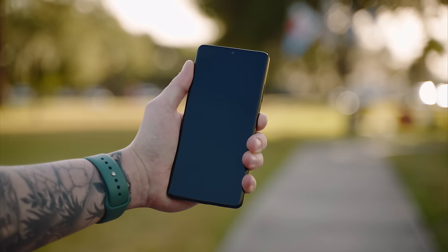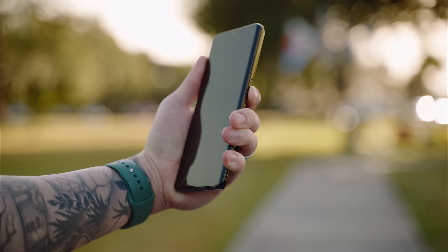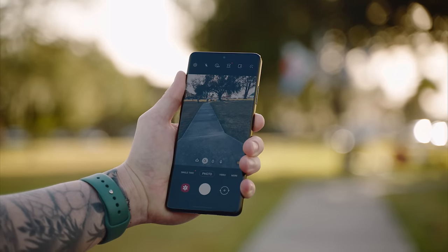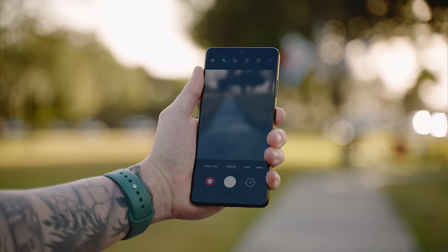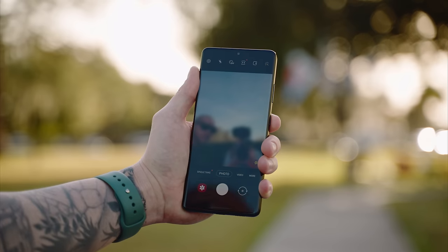The first thing I want to show you is how to quick launch the camera. All you have to do is double press the side key or the power button, however you have it configured. Just double press and boom, you're in the camera — and you can do this from anywhere on the phone. If you double press it again it will switch to the front camera, and double press again it'll go back to the rear.